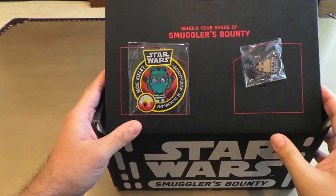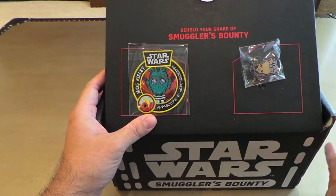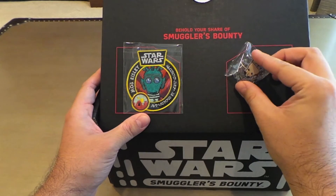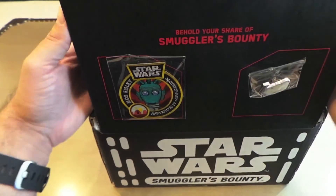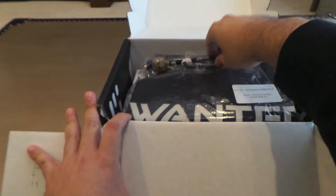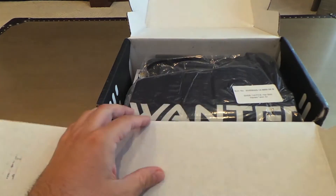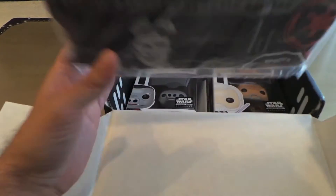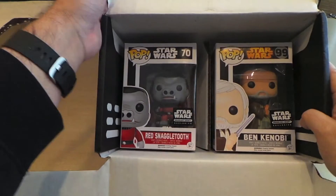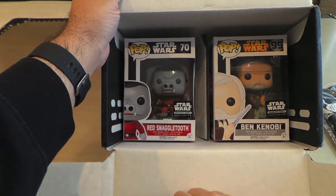Okay, so it looks like the patch is Greedo, so that makes me think there's not going to be another Greedo item in the box, which makes me happy. I like Greedo, but I didn't want a Greedo pop or anything like that. And the pin is one of the little band members. I think this is the first time there's been a pop pen — Chewbacca — and a T-shirt. And it looks like we get two pops: a really cool Ben Kenobi and a Snaggletooth.